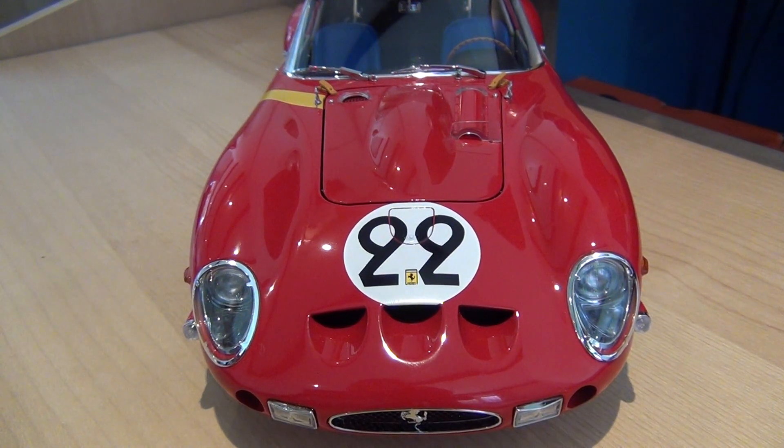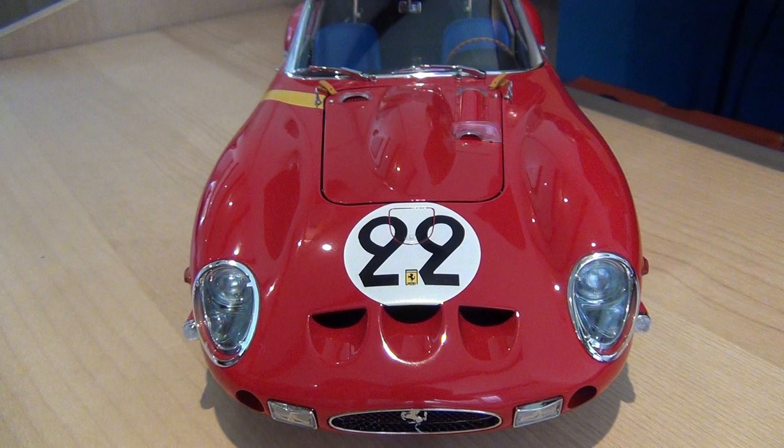Hello guys, I'm back again with another model review and this is the Ferrari 250 GTO 1-18th scale. I absolutely love this model and I'll tell you in a minute why, but I'll just give you a bit of background information on the actual car itself. It was produced between 1962 and 1964 and 39 were produced. It had a 3.0-litre V12 engine which produced 300hp and a 5-speed manual gearbox, which was pretty good for the 1960s. This car did obviously race in events such as Le Mans.